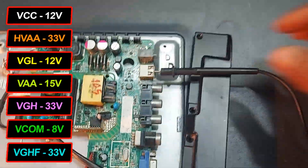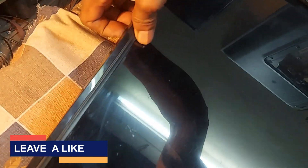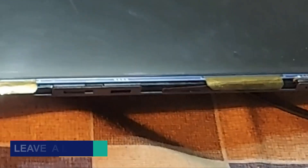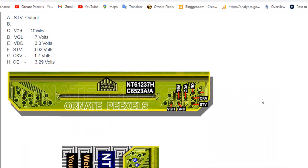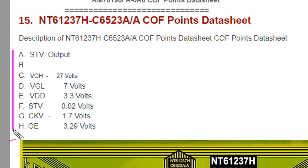In this situation, I think it is necessary to check the voltages of the panel driver circuit. Because there is no light or image on the screen, there is a possibility of a fault in the panel driver circuit or COP. Here is the point out of this COP, and here are the voltage details.